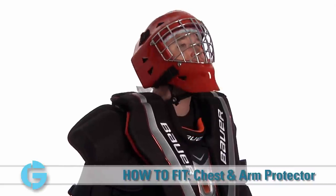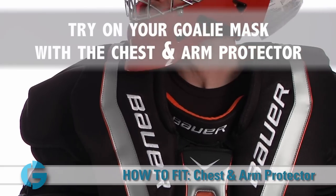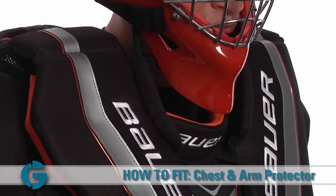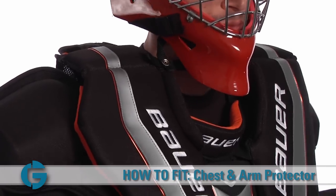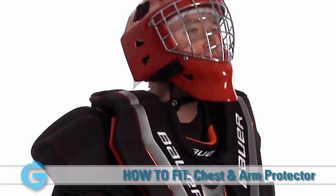Next, check to see how the mask works with the new chest and arm protector. Due to the height and size variations of the shoulder floaters and neck protection on different units, it's a good idea to wear your goalie mask or helmet when confirming your fit. Turn your head from side to side and move your head up and down to make sure that the chin of the mask and helmet does not get hung up on the padding of the chest and arm protector.